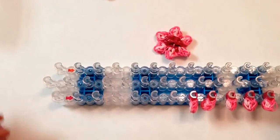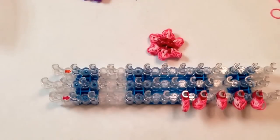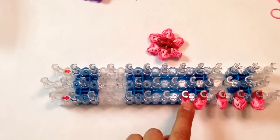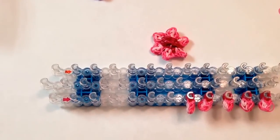I'm going to use one loom and my loom is going to be in its original position with the arrows facing down. I'm going to show you how to make one petal and then you'll have to pause the video and make five more petals. So I'm going to get started.